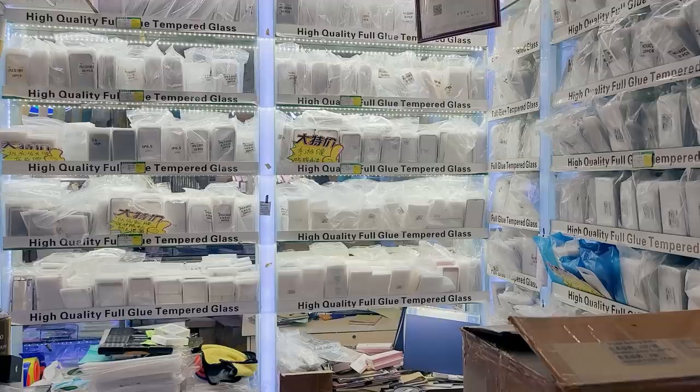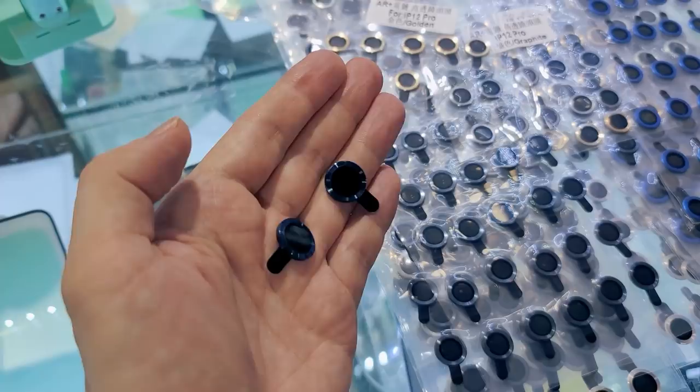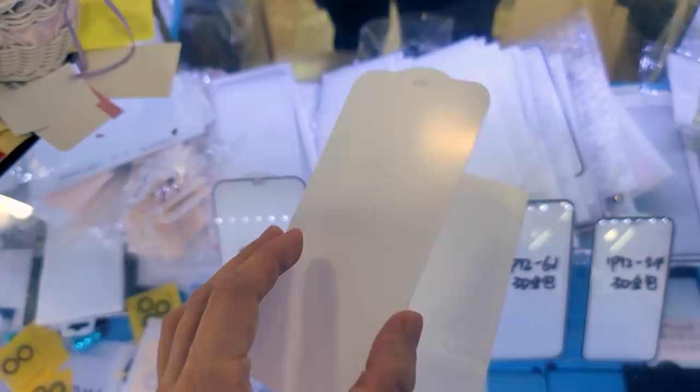I was also looking for camera lenses and screen protectors. There are many stores that sell these accessories. I use sapphire lenses on many of my iPhones — they provide camera protection without compromising image quality. Here are sold many different types of screen protectors. I always buy a few different ones so I can test them and see which one is better. Today I bought two different designs and we will test them later.